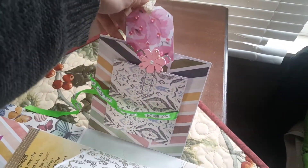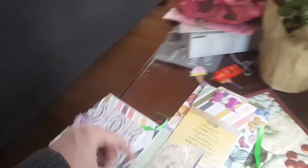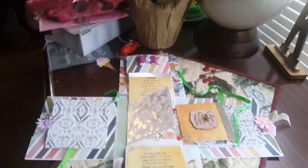And in here there's a pocket with a tag. And over here is the same thing. And then this last one is another accordion pocket and you can hold tags. But yeah, that's what I made.